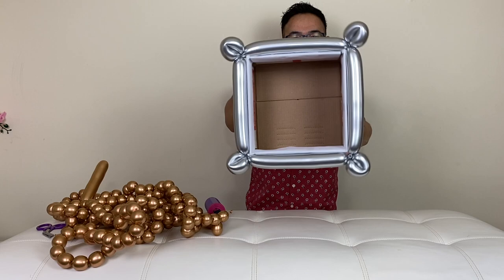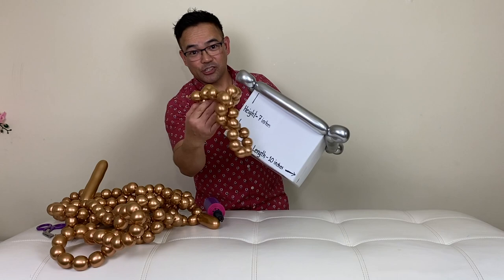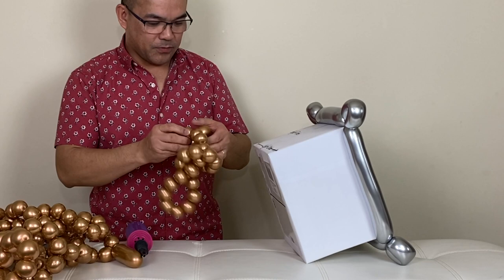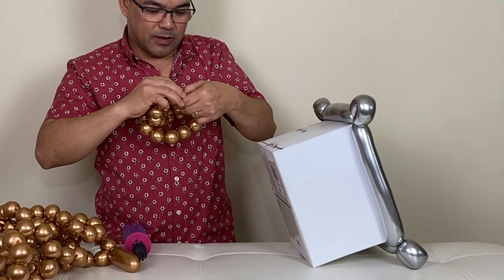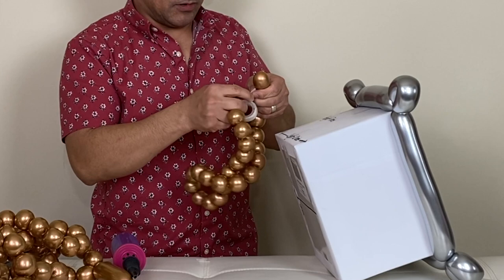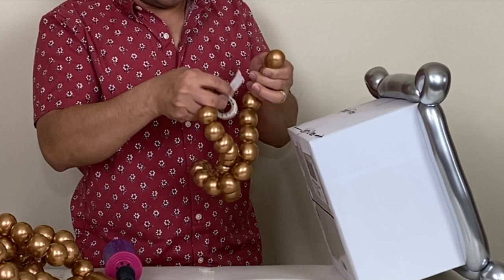Alright, so I've got the balloon glue dots in place. Now we will attach our copper beads right here, using balloon glue dots on them as well. First thing we're going to do is untuck this — and remember, never let go or else it will just unwind. Balloon glue dots go right there.